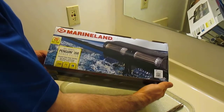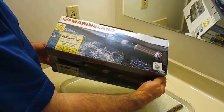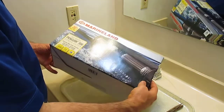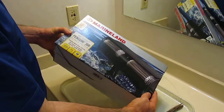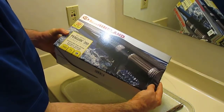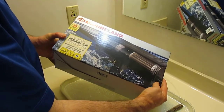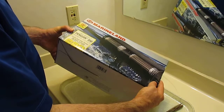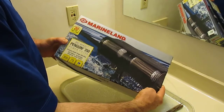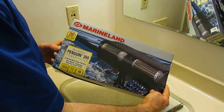I purchased one of these for my 75-gallon probably six months ago to replace an old Emperor 300. This Penguin 350 does a pretty good job and it's nice and quiet, so now I want to replace the other old hang-on-the-back filter on my 75. Having two of these going at once should provide more than enough filtration for a large comet goldfish and a South American bumblebee catfish.